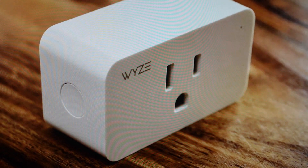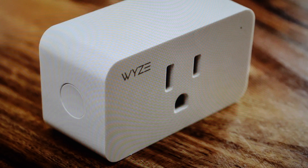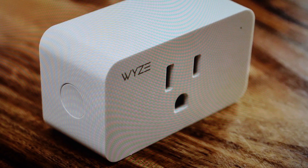Hey everybody, this is a real quick video in case you have a Wyze plug, smart plug, and you need to do a hard reset to the factory default settings on it.